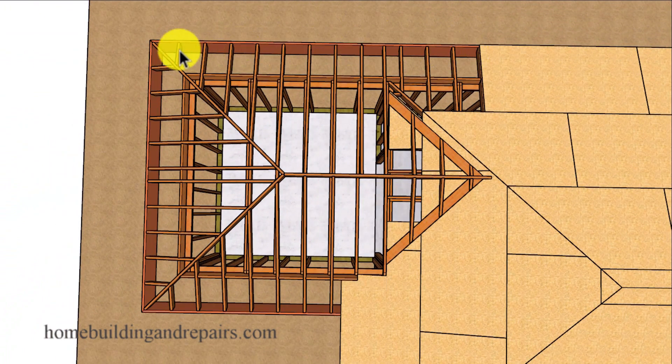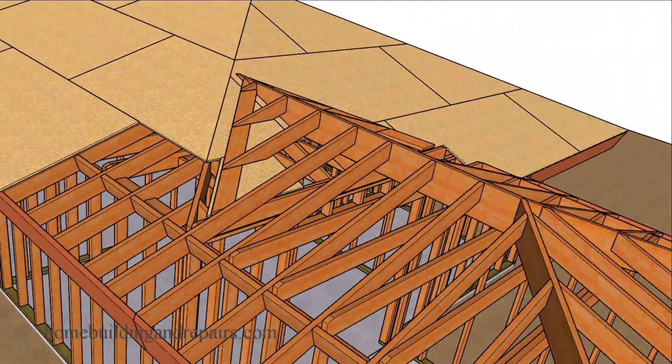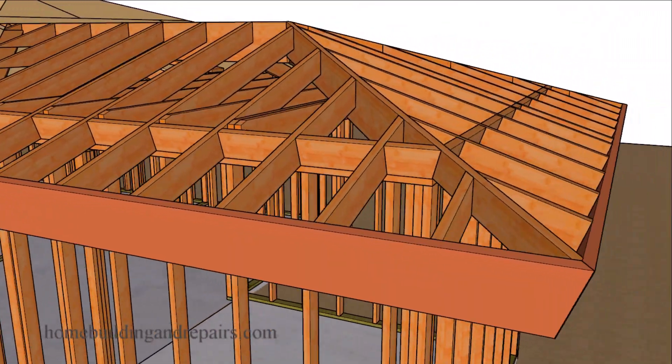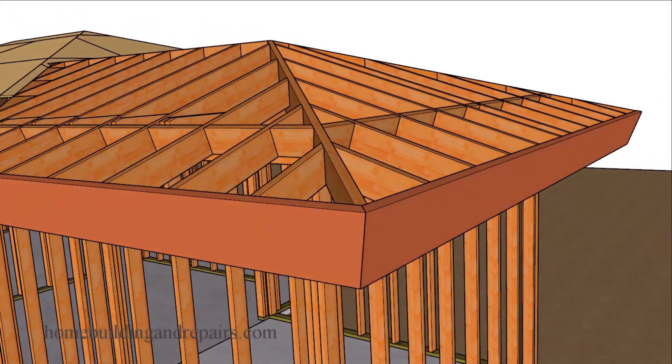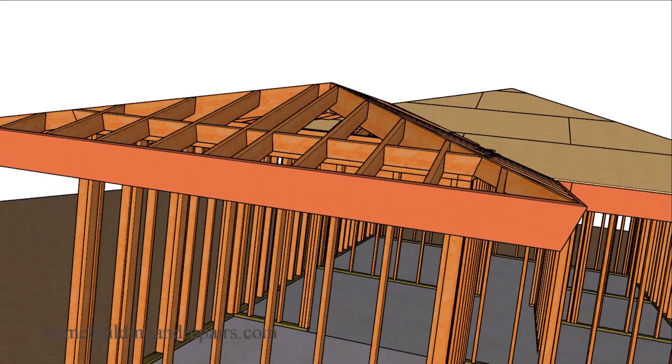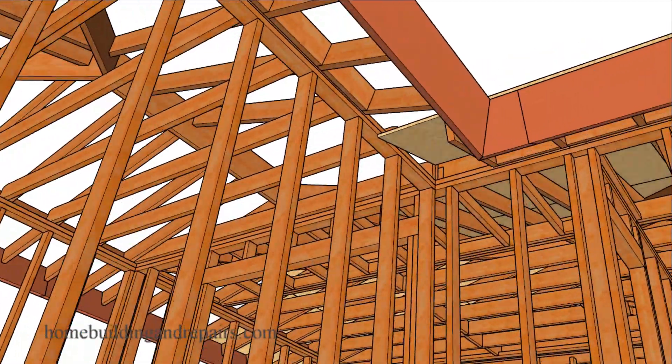Let's go ahead and install the fascia board. The reason I want to install the fascia board now is that it's sometimes a little bit easier to finish this area off when the fascia board is already in place and we're not guessing where exactly it will end up. By now you should be getting a good idea of what the roof is actually going to look like after we install the roof sheathing.